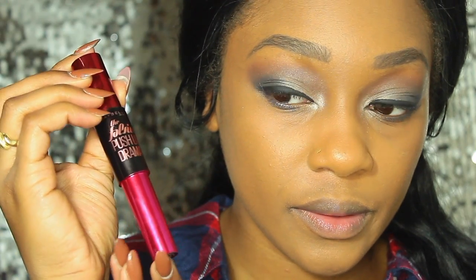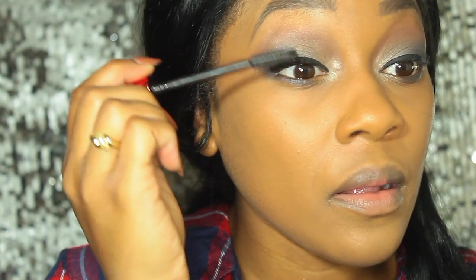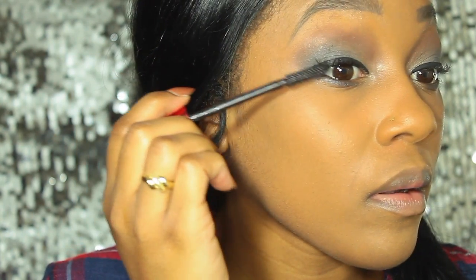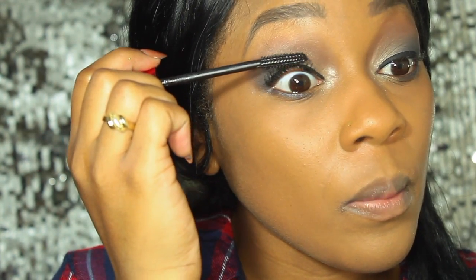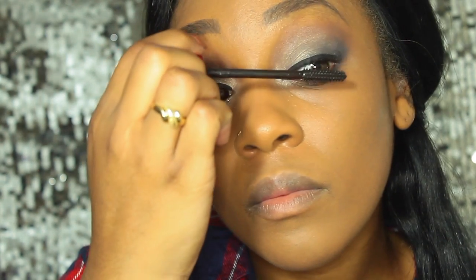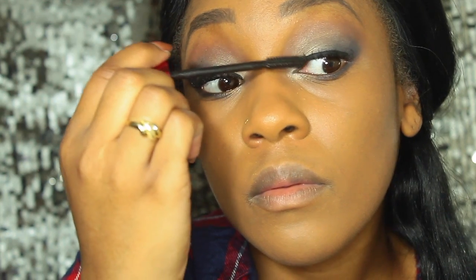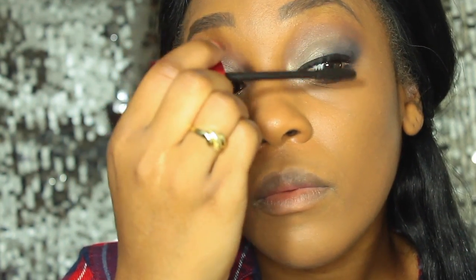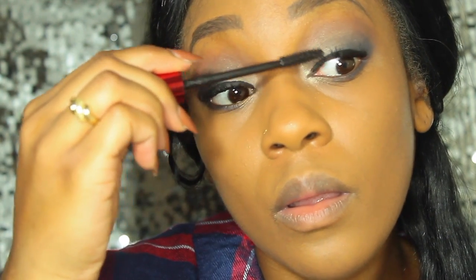Since we're not using falsies today, I'm using my holy grail Maybelline Falsies Push-Up Drama mascara. I'm going to be layering on a couple of coats to ensure my lashes are nice and voluminous. This is a holy grail of mine which I'll be talking about further in an upcoming video, so stay tuned for that.